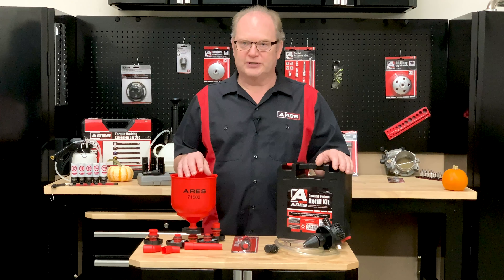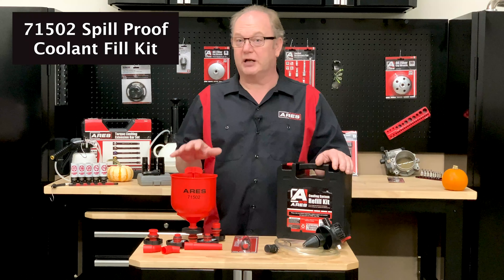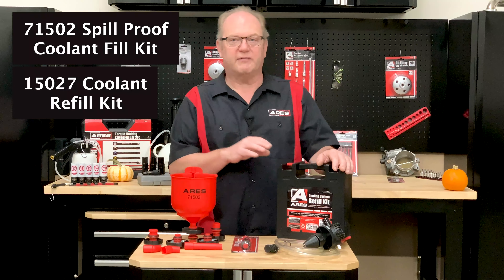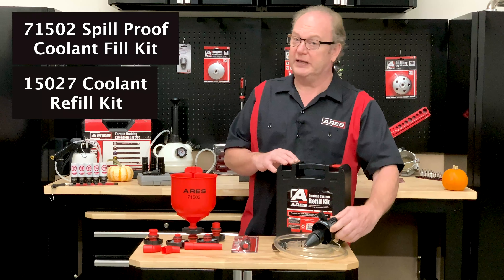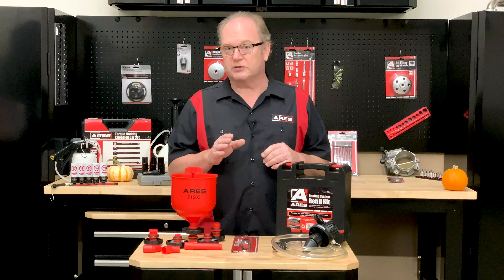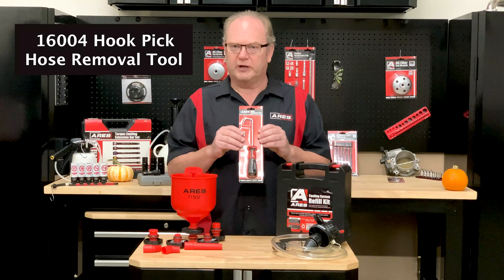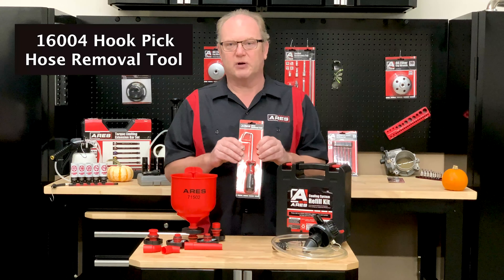And for our specials for the cooling system service, we have our spill proof coolant filling kit with adapters for great coverage of systems. We also have our vacuum style leak checker and refiller kit, which makes for a sure and speedy service. If you decide to service those hoses before you refill, our hook pick for hose removing is a great tool for assisting you to get those stubborn hoses off.